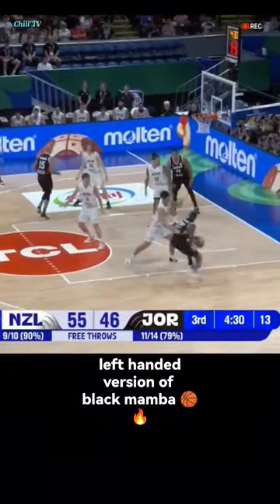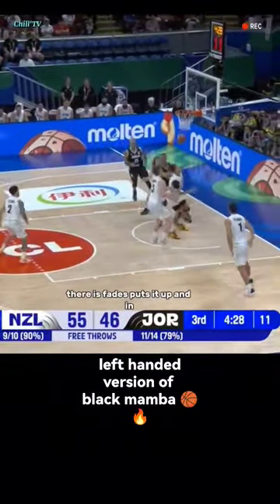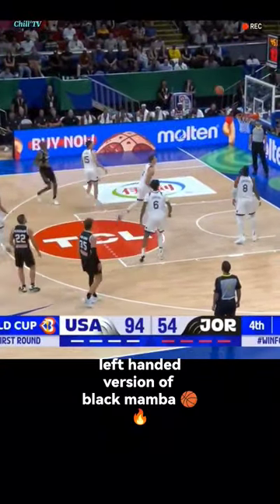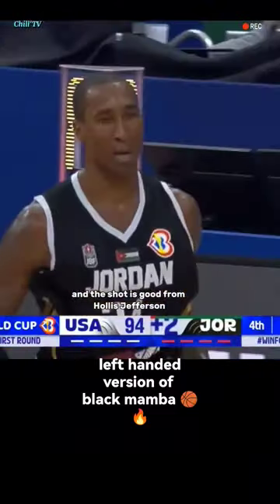This is athletic. Yes it is. There it is. Fades. Puts it up and in. And the shot is good from Hollis Jefferson.